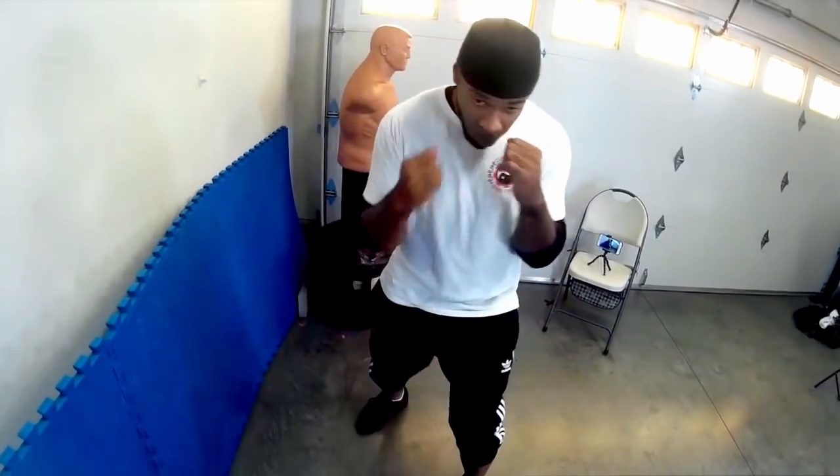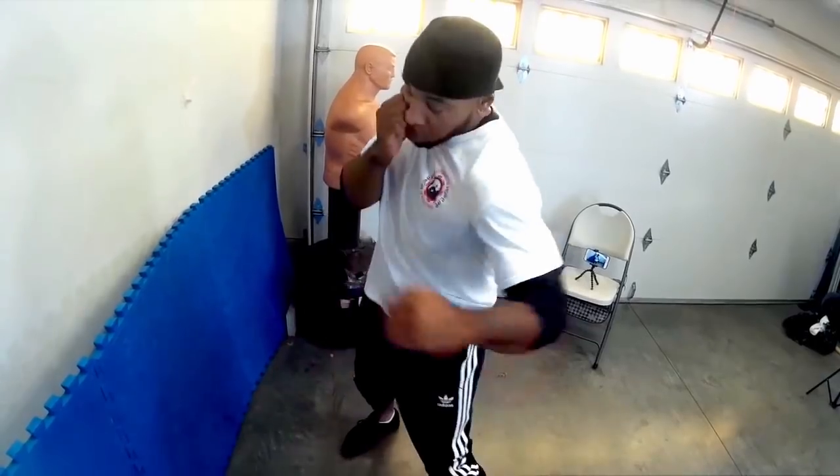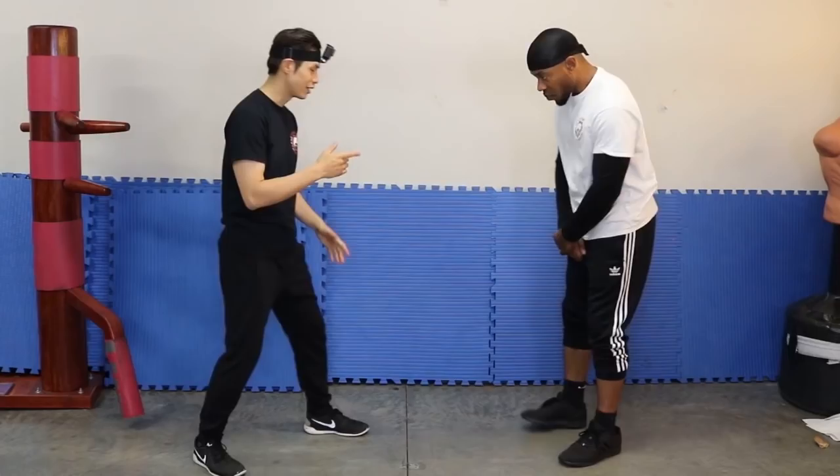The first feature is called randomized attack patterns reaction training. In any typical video course you don't actually get to train and react to attacks. But here, on the action cam, I don't know what my training partner Will is going to do.